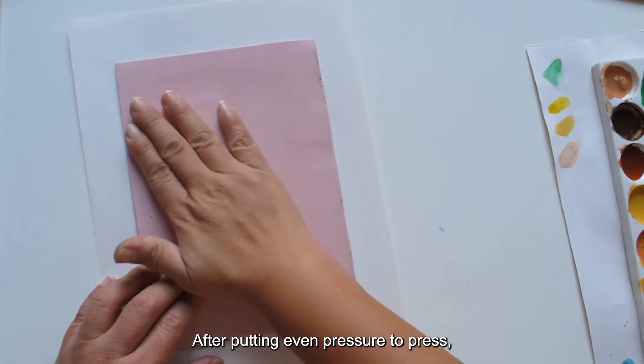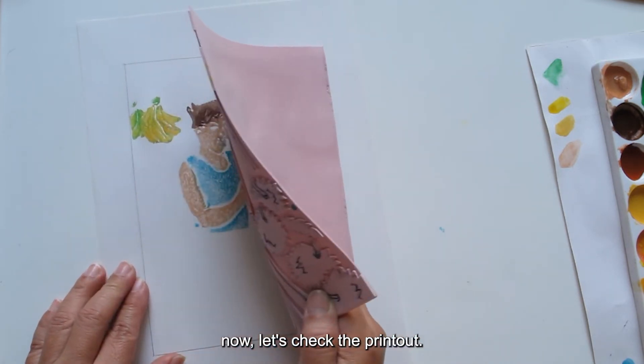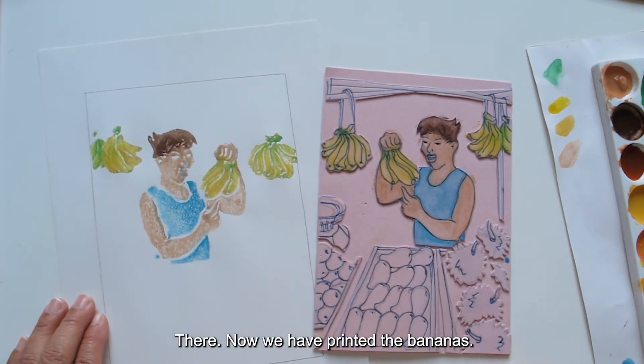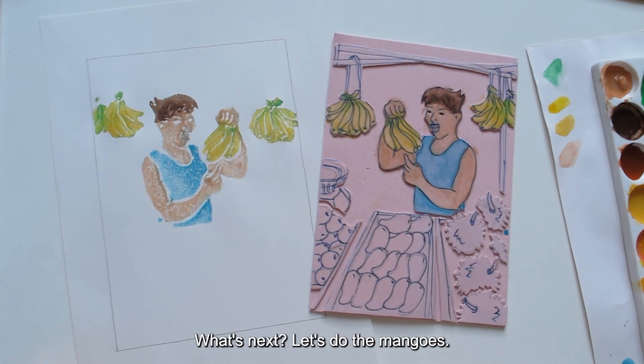After putting even pressure to press, now let's check the printout. There! Now we have printed the bananas. What's next? Let's do the mangoes.